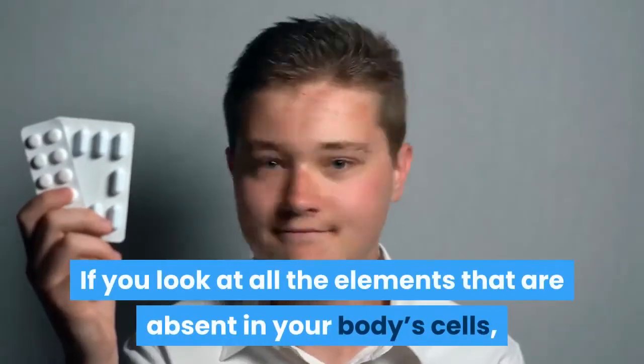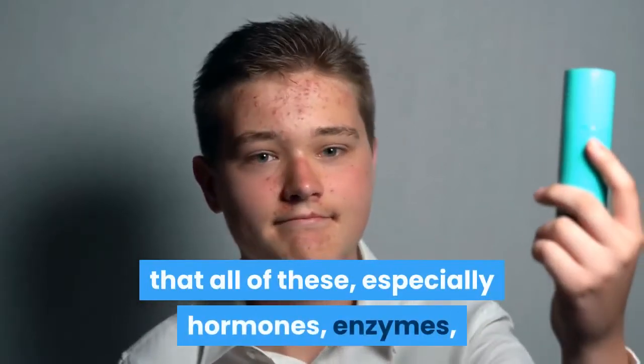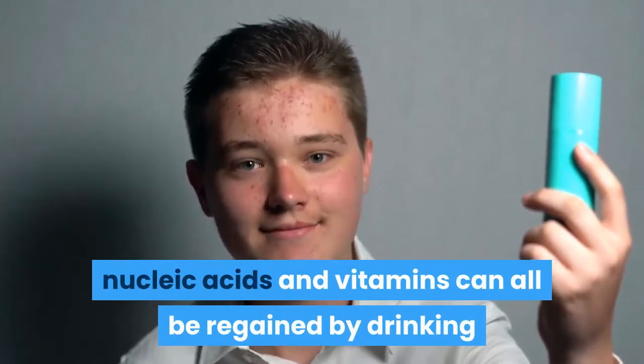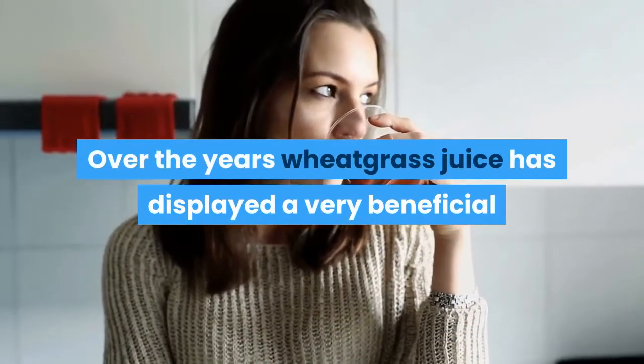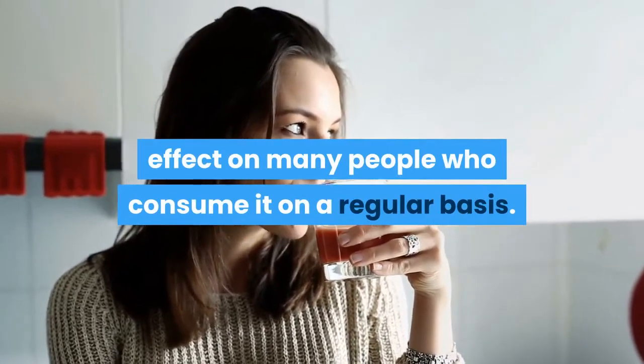If you look at all the elements that are absent in your body's cells, there will be the realization that all of these — especially hormones, enzymes, nucleic acids, and vitamins — can all be regained by drinking the juice of this green health injection on a regular basis. Over the years wheatgrass juice has displayed a very beneficial effect on many people who consume it on a regular basis.